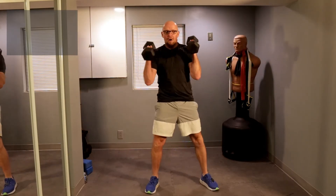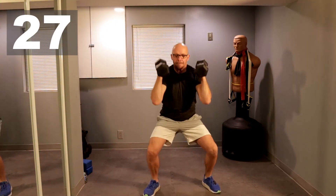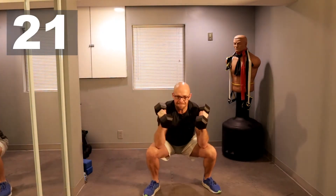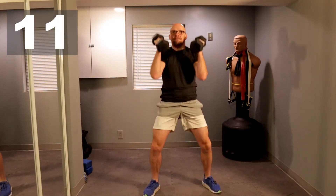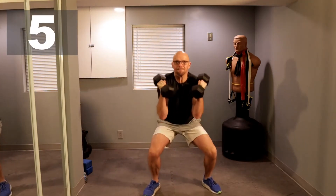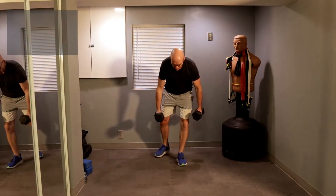Ready? And let's go. Elbows touch the knees. Ten more seconds. One more. Okay. Back to your starting spot, 20-second rest, and we'll get moving once again.